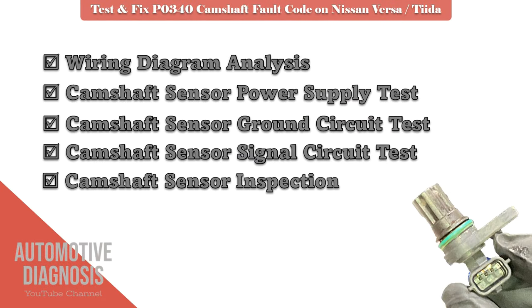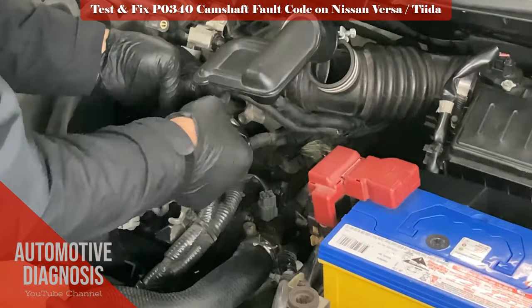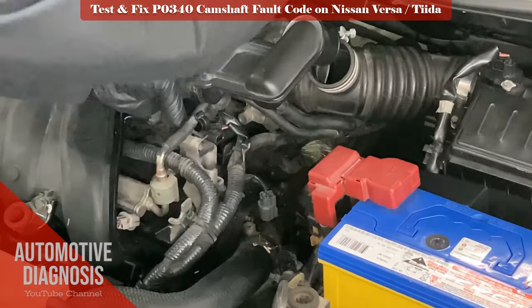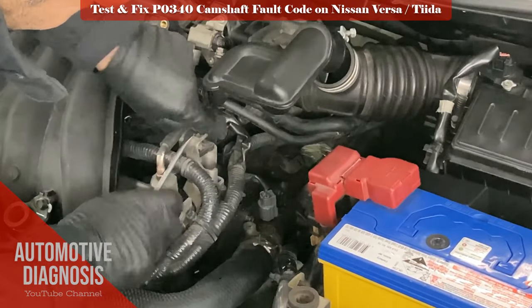Let's see how we can test the cam sensor itself. Remove the camshaft position sensor and check it visually. Make sure the sensor looks good and does not have any sign of cracks or damage.